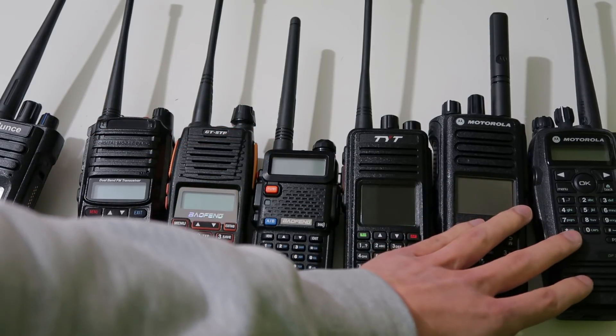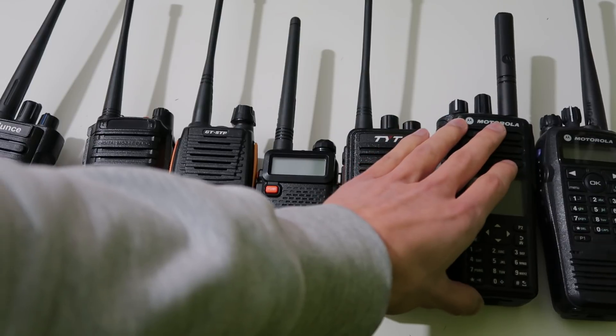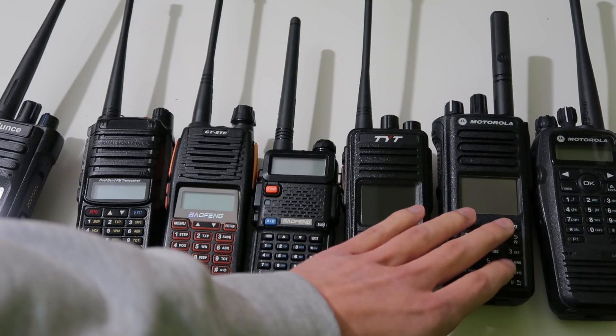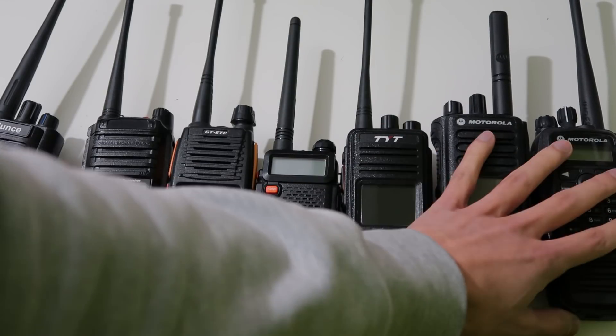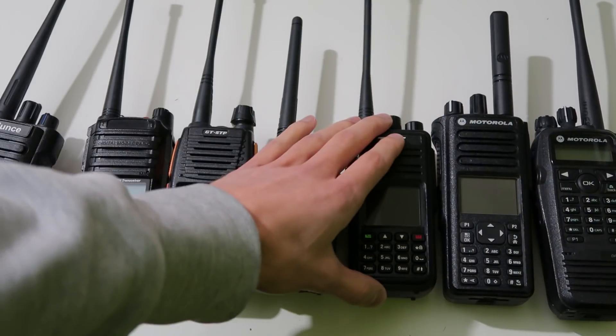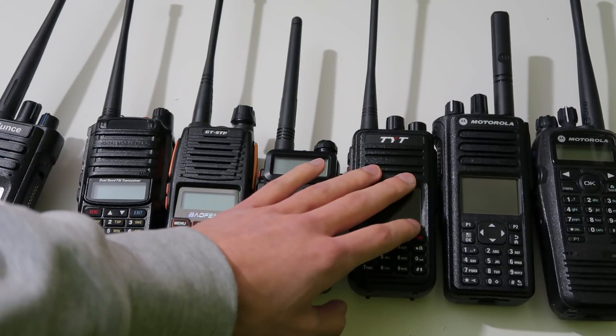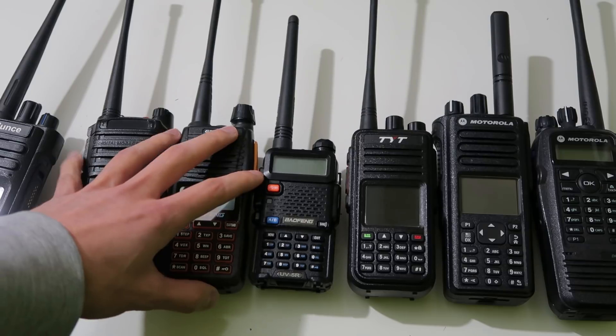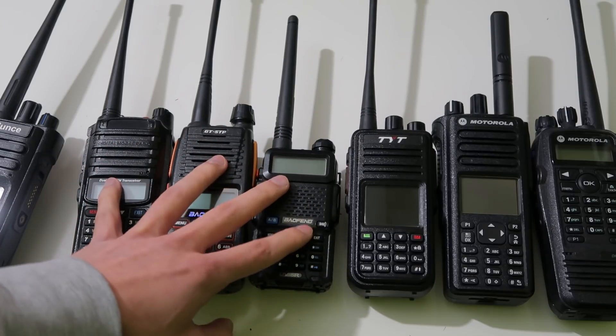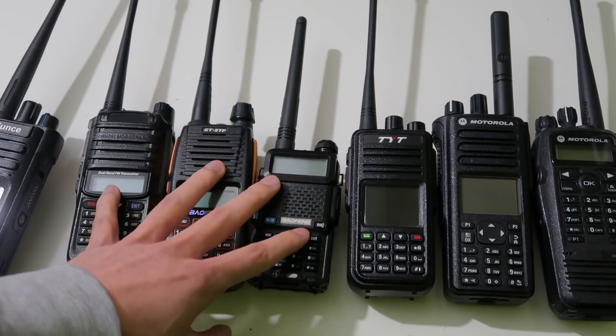The radios that are generally considered to be good quality tend to use superheterodyne receivers because they perform much better. The cheaper radios, considered to be not so good quality, tend to use direct conversion because it's much cheaper and easier for the manufacturer to implement.